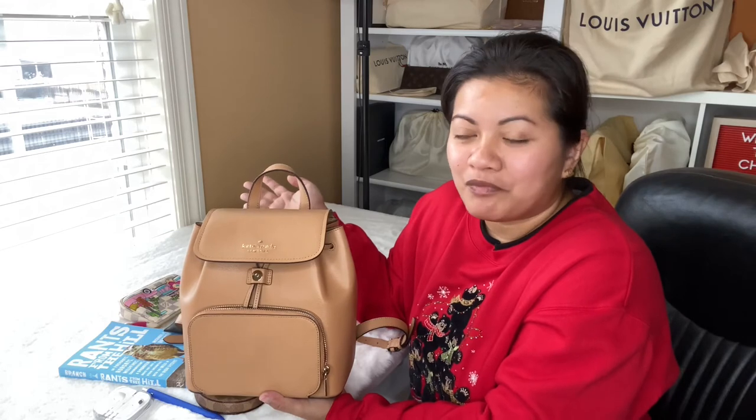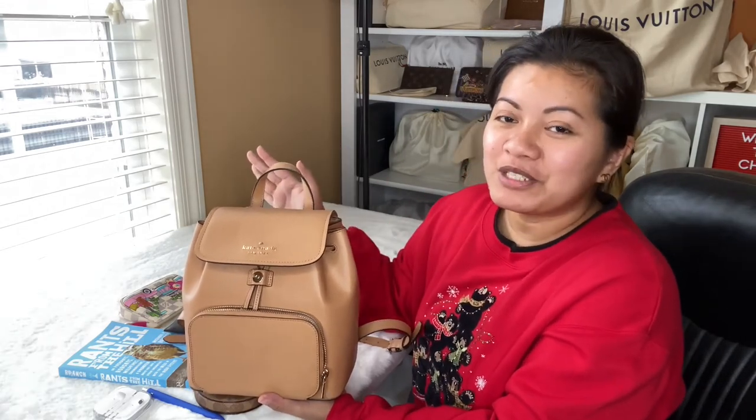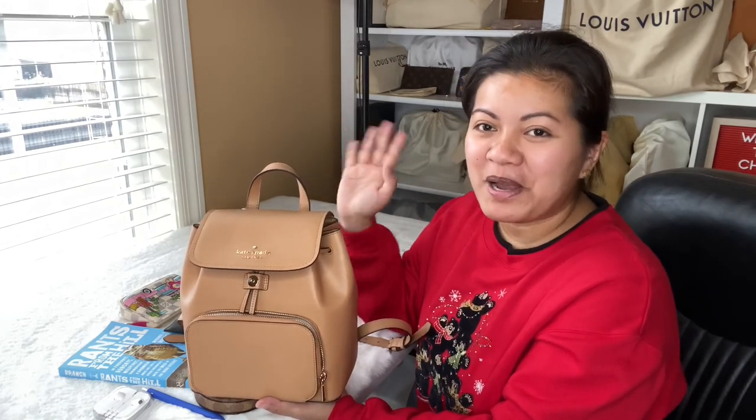That's it for today and I hope you enjoyed this video. Please consider subscribing if you haven't, give this video a thumbs up, and I'll see you on my next one. Bye!